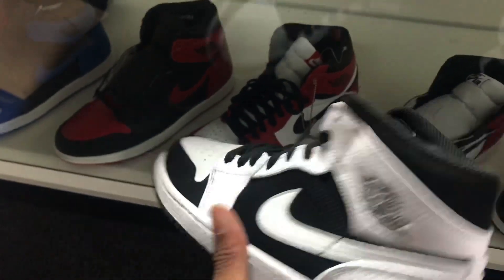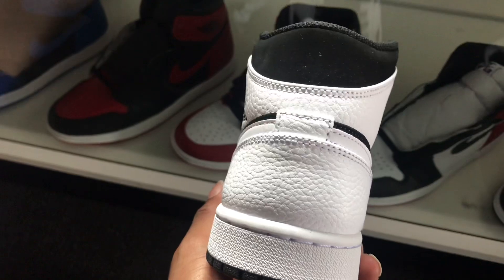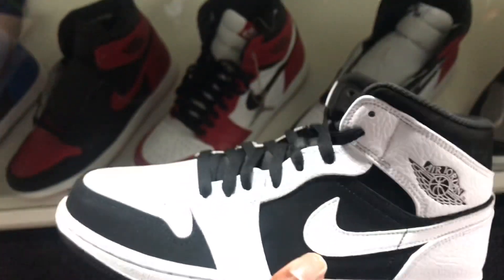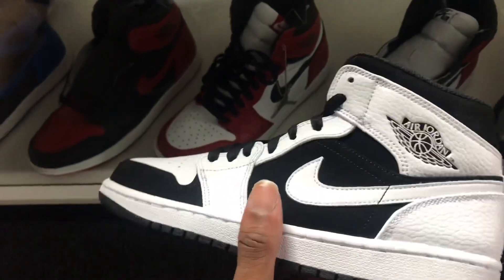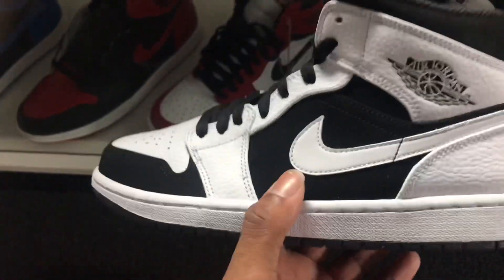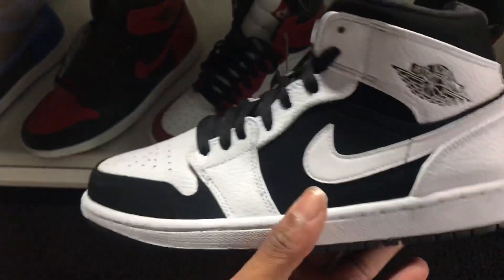For those that don't know, the new Jordan mids have removed the Jumpman on the back. We still have the Jumpman on the front, which shouldn't really be a problem for some people. People always say they don't like mids, but I think the main reason is because of that Jumpman that was on the back — too much branding on it.